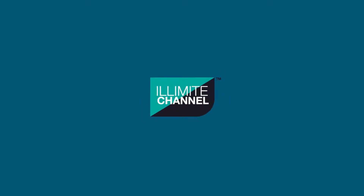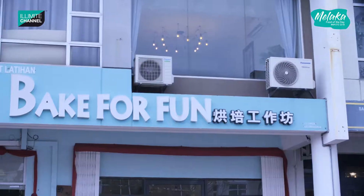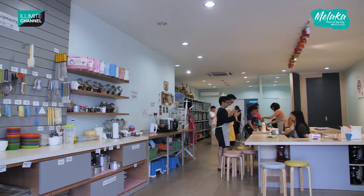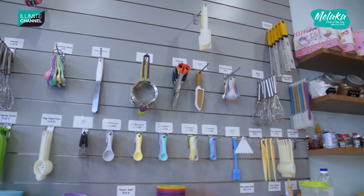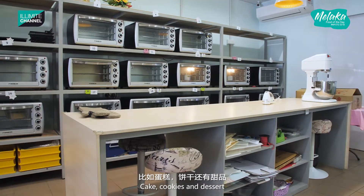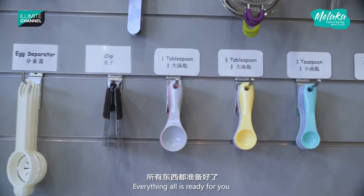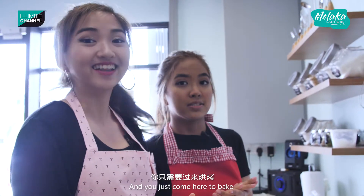Welcome to Illimiti Channel! I'm Lina and I'm Eliza, and welcome back to another episode of Melaka Cake of the Day! Bake for Fun is a place where you can bake your own cakes, cookies, and desserts. They supply all sorts of ingredients and equipment for you to do so — everything is all ready, and you just come here to bake!